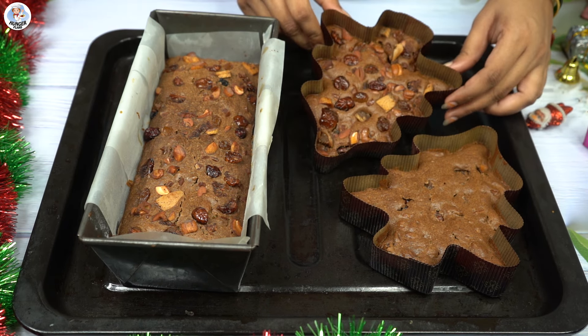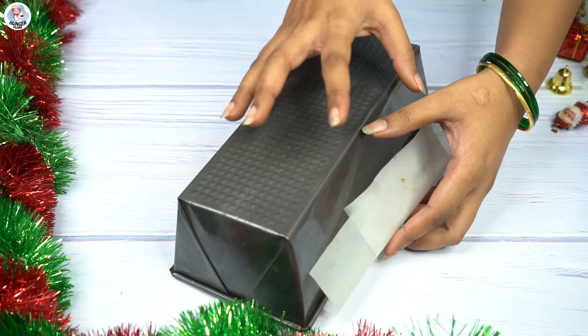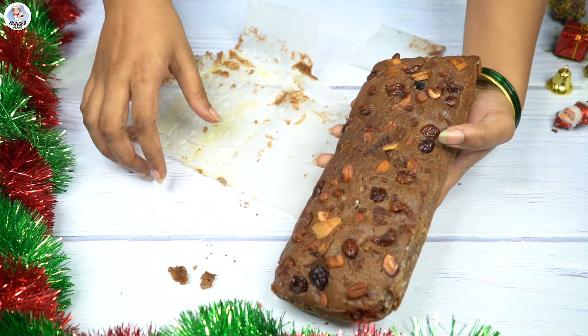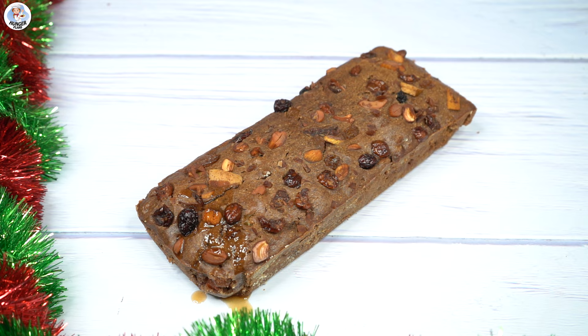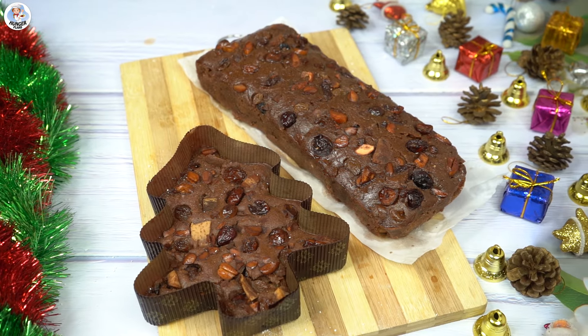Let the cake cool down completely after baking, then remove it out of the mold and remove the baking paper. Now instead of sugar syrup, I am going to add the soaking liquid — which is rum — for more depth of flavor. Approximately 1/4 cup. Let it soak for at least 1 hour.